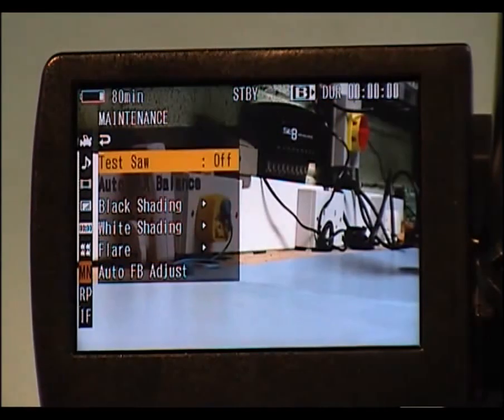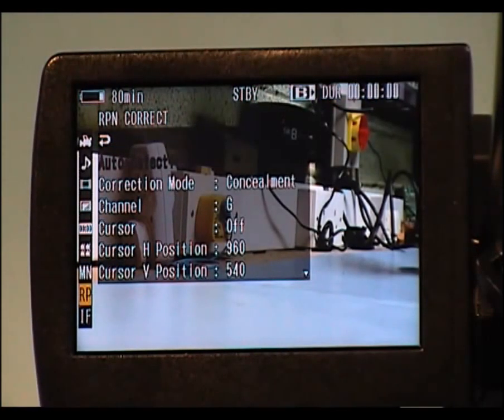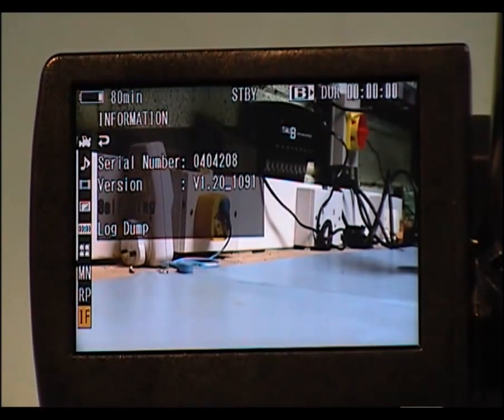Down here it will show your current software version. I can see it's version 1.20, and the latest version from memory is 1.25 or 1.26. It should be able to upgrade to that without any problem. I might show you the upgrade process in the next video.